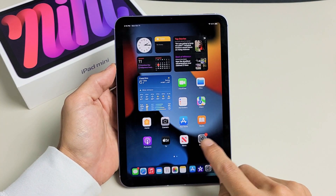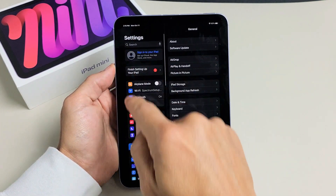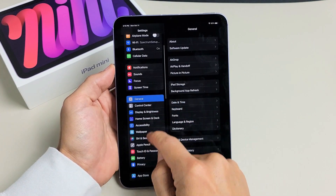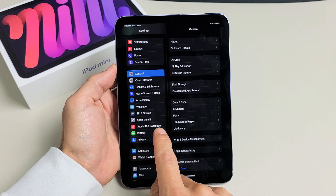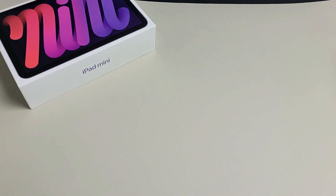First thing is go directly to your Settings. So we're going to open up Settings right here, and then from here on the left pane, go ahead and scroll all the way down until we see Touch ID and Passcode. Let's tap on that right there. Go ahead and enter your passcode.